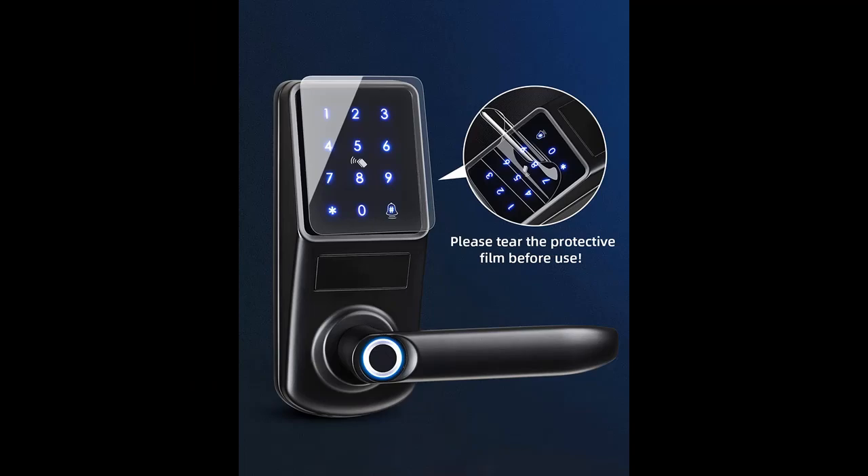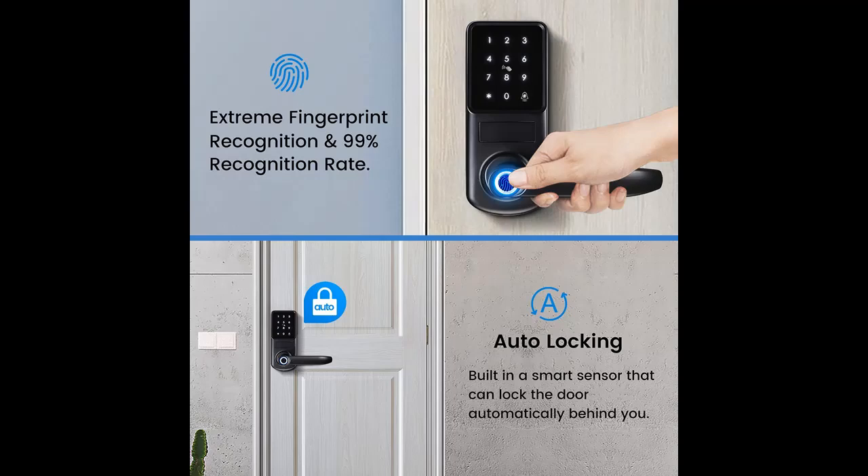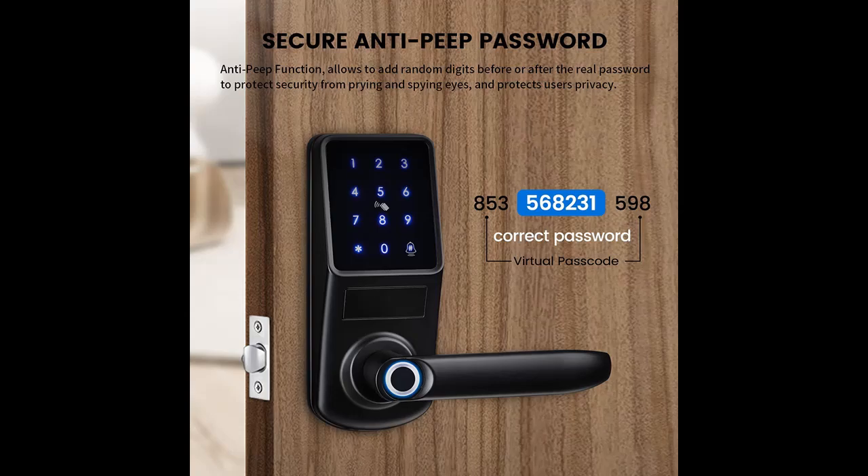Made of high-strength aluminum alloy materials, Lockron Smart Keyless Entry Door Locks have high durability in daily life. Good waterproof performance and great temperature resistance make it possible to use these smart deadbolts in various environments. After 200,000 unlocking experiments, this fingerprint door lock has almost no deviation in sensitivity and accuracy performance.